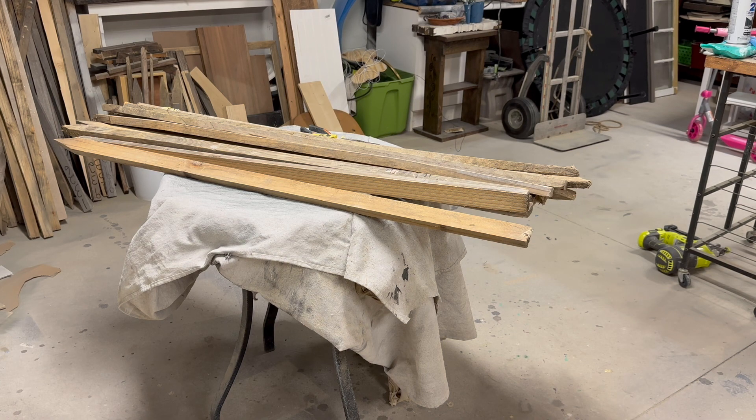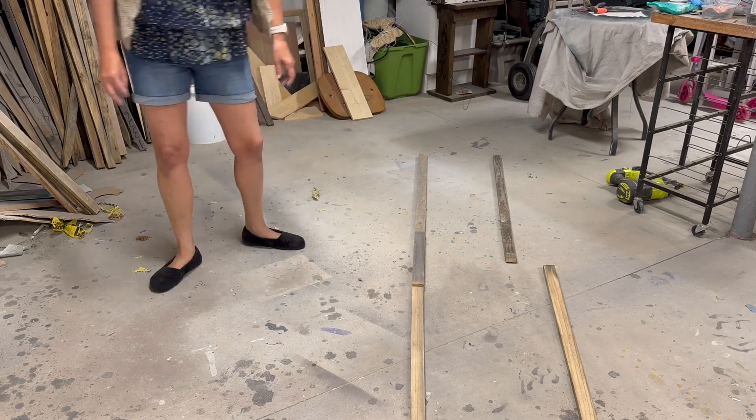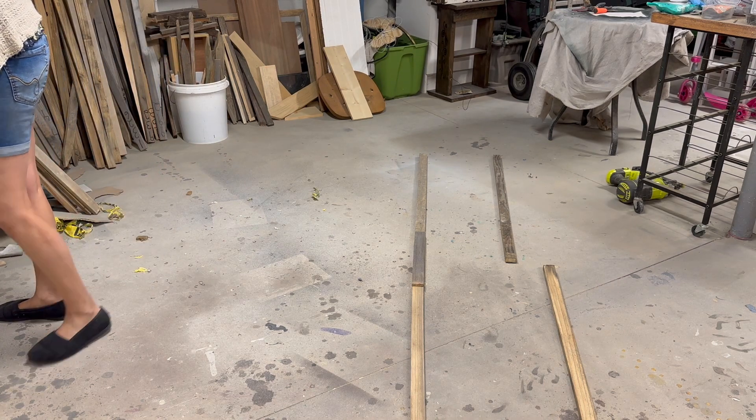I started by cutting four pieces of wood for the sides. I figured if I made the sides about 90 inches tall, that would allow me to have about 8 to 10 inches that I would be able to bury in the ground for stability.